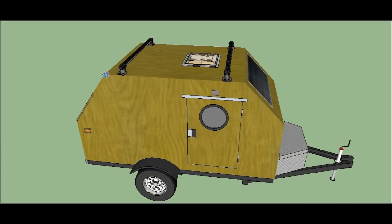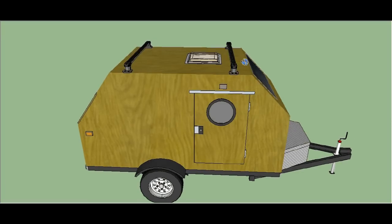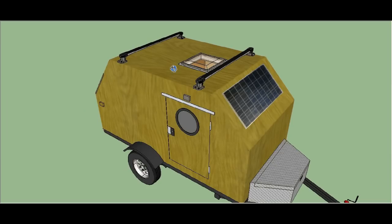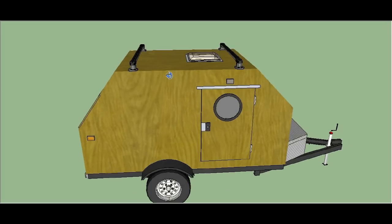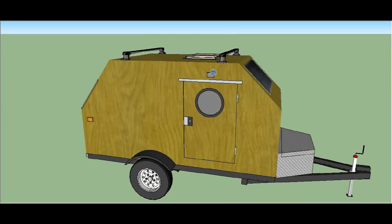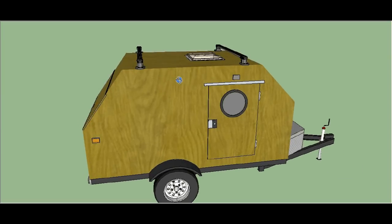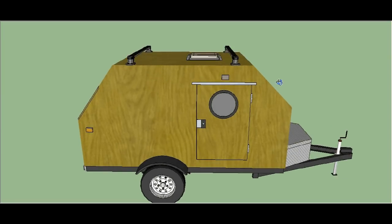I came up with this design which has a five foot long by four foot wide flat top, and as you can see I've got a couple of racks up there so you can store your kayak, snowboard, skis, mountain bike, or all your camping gear. It has more room and it's easier to build than a traditional teardrop because you don't have to do any rounded cuts or bend your boards.